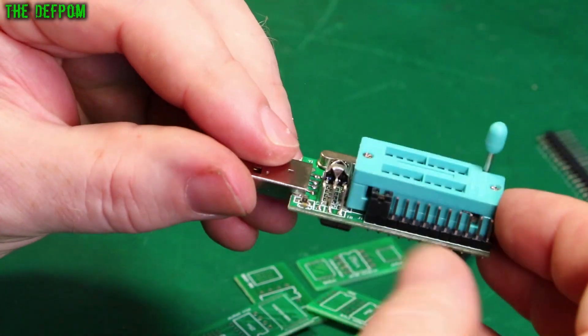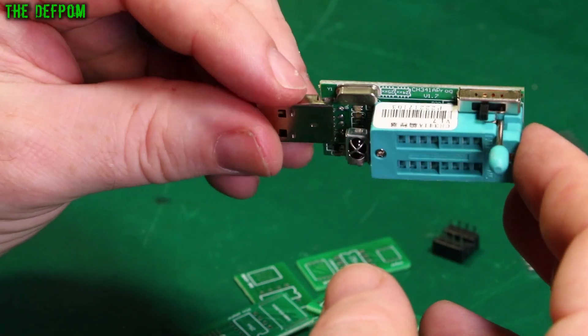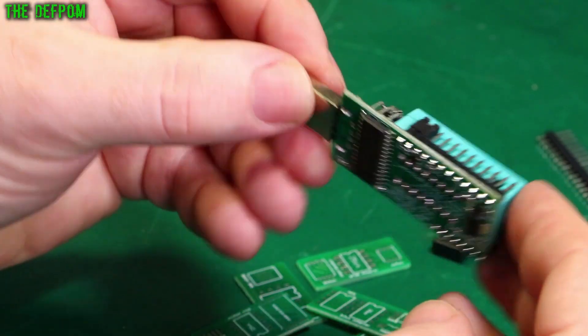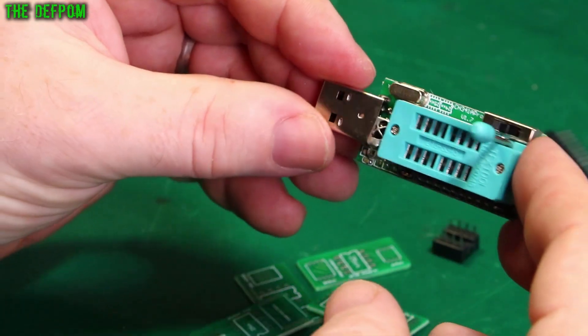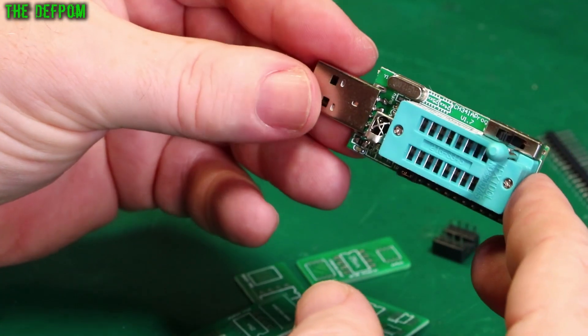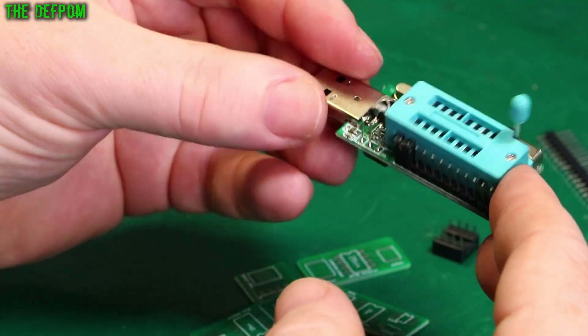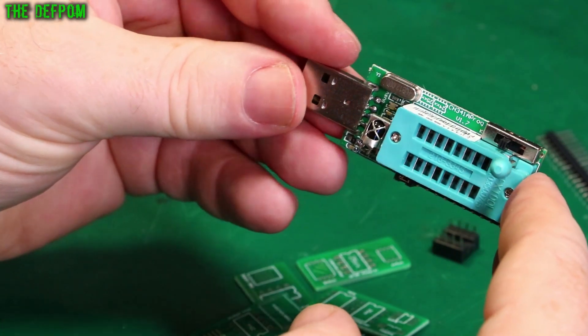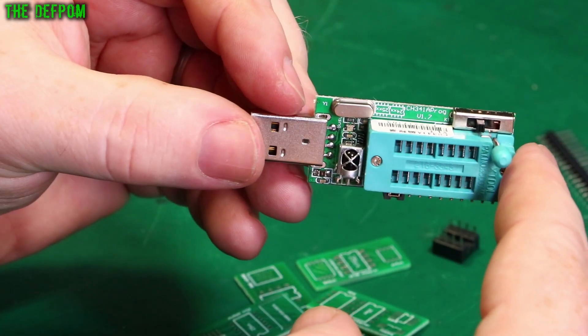You've got jumper pins down the side here and the settings you have to do. I think there's voltage settings on it as well — is that the switch there? It looks like a handy little thing to have so I thought I'd get one because it wasn't that expensive — pretty cheap. But obviously you need the software to run with it and that sort of stuff. I think that's mentioned in the video but let's look for a CH341 programmer. This is version 1.7; there's different versions of the board.